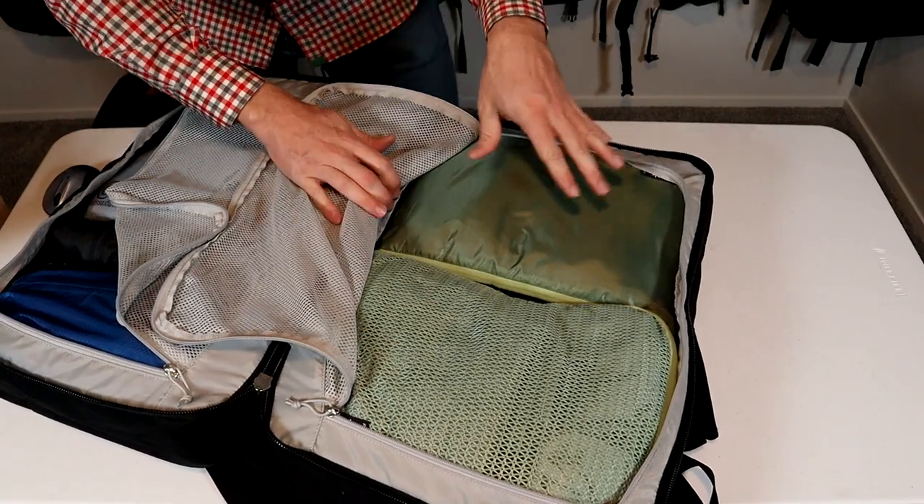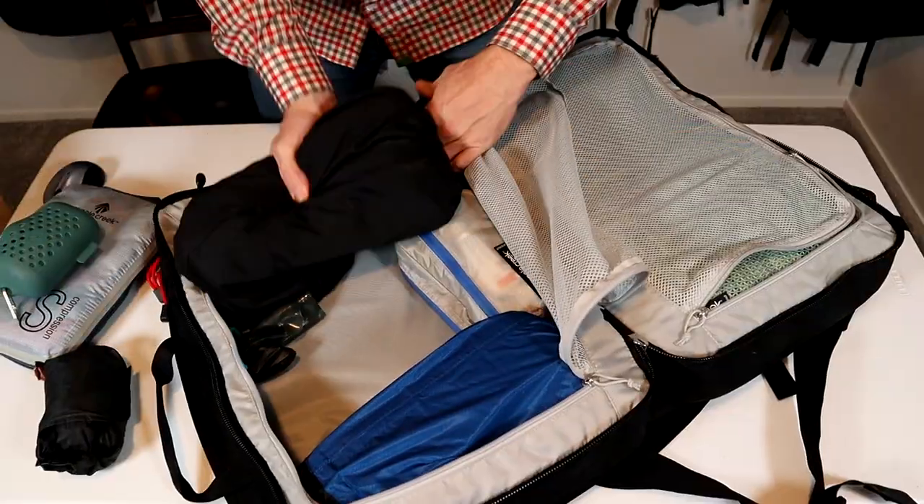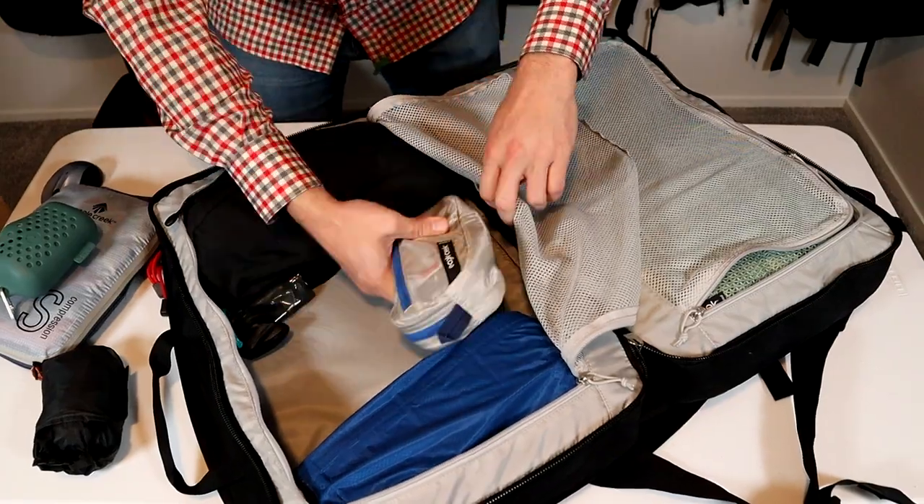These are Eagle Creek — the Isolate Compression and Reveal Expansion. The other side of the pack is great for bulky gear, and this mesh divider is going to keep stuff from shifting around too much.